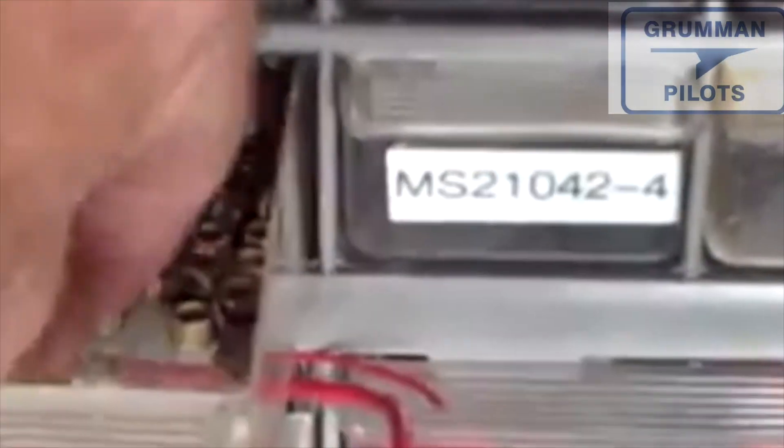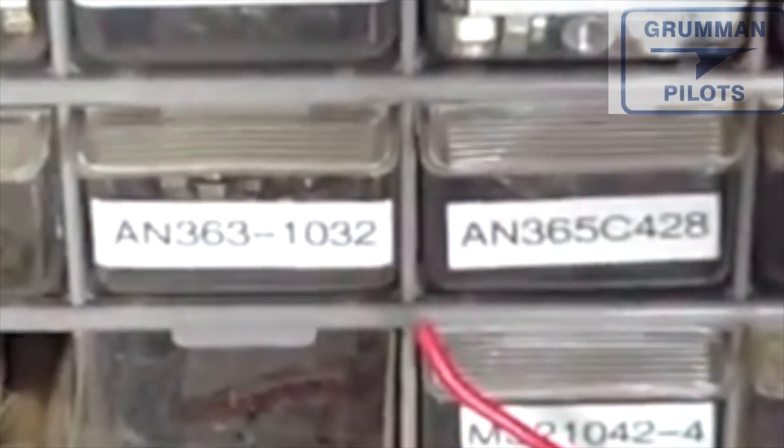Then we have some specialty nuts: the MS21042-3, which is for the AN3 bolt. These are the low-profile Kaye nuts.